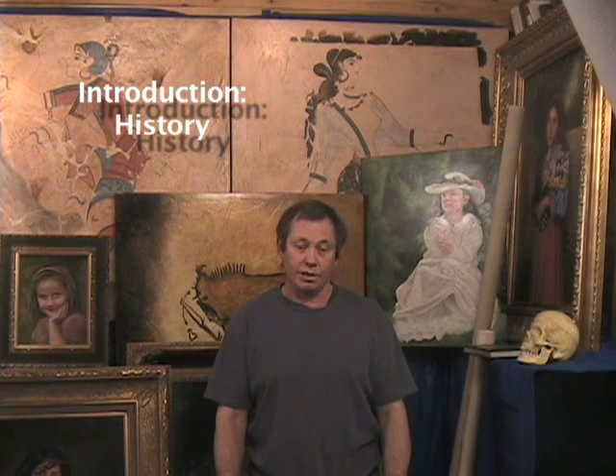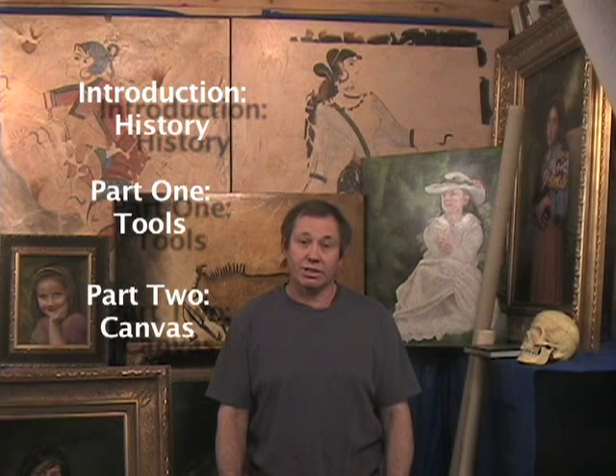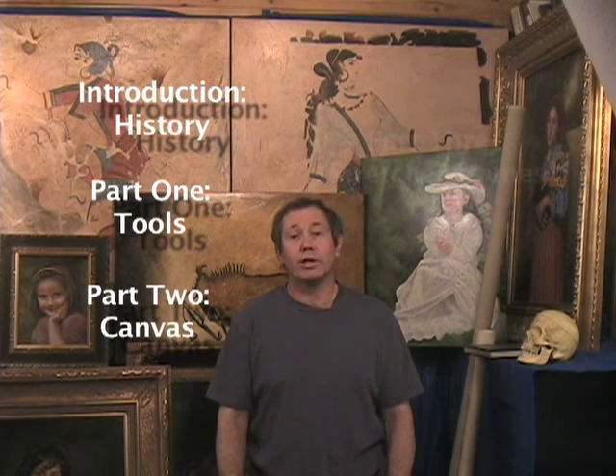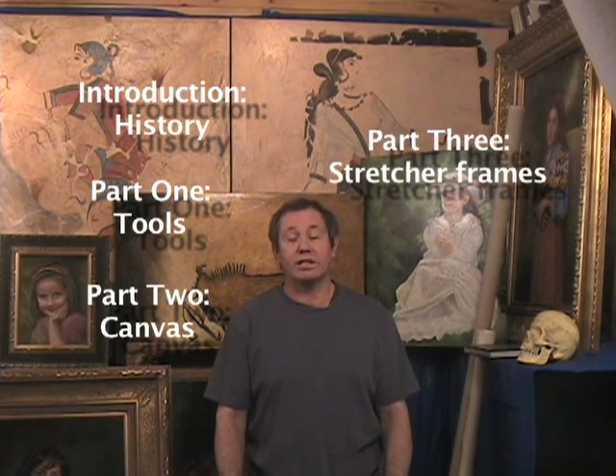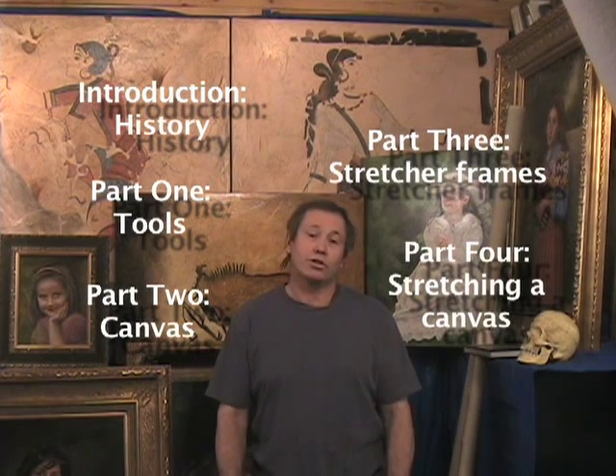Here's how this video is organized. First we have my history of painting and the use of canvas to paint on — and if you've been watching from the beginning, you've already seen that, so congratulations, you got through it. There are four more parts to go: a discussion of the canvas stretching tools, then we'll talk about canvas itself, then we'll build a stretcher frame, and finally we'll stretch and staple the canvas to that frame. So we'll start with the tools.